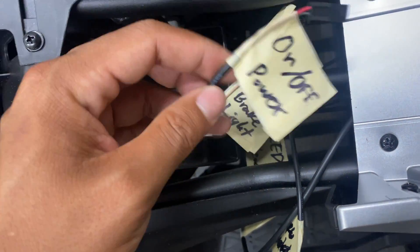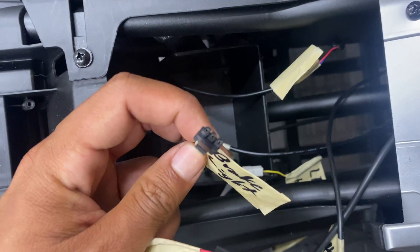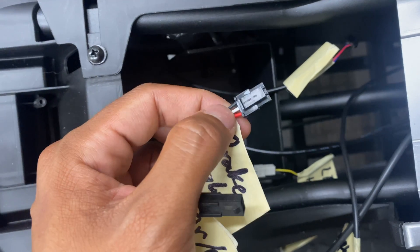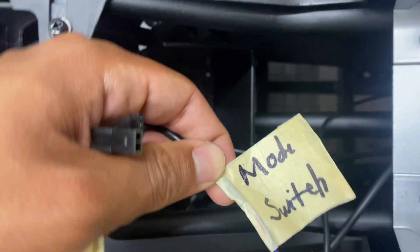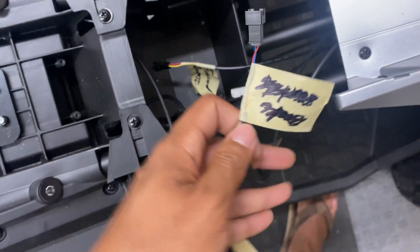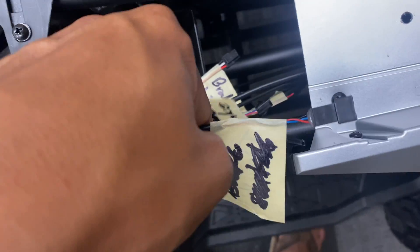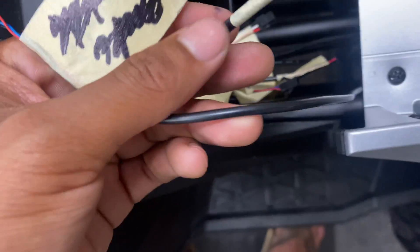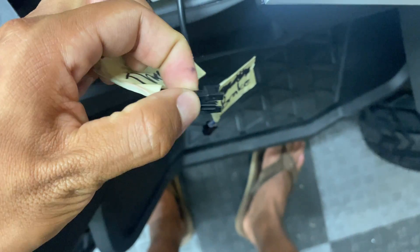I think I got everything figured out. The two-pin connector with black and red going to the back is for the on/off switch. The three-pin connector with black, white, and red going to the back is for the brake light — one is ground, one is power, one is a signal wire. The two-pin connector going to the back with blue and red is for mode switching, high and low. Then there are four connectors going to the front. Two of them are black, blue, and red — the thicker gauge wiring is for the brake and the thinner one is for the throttle.